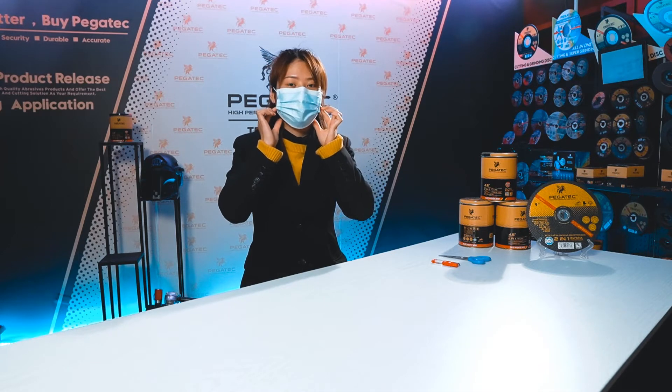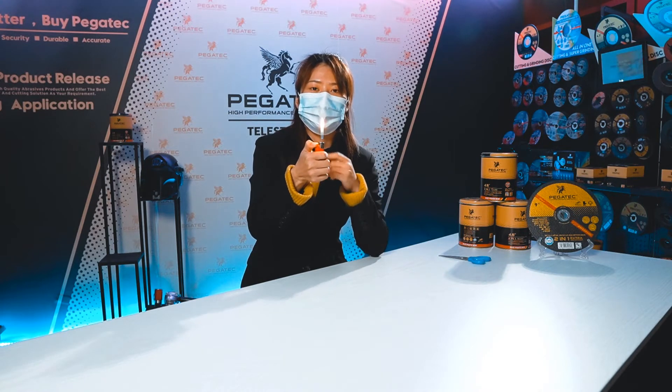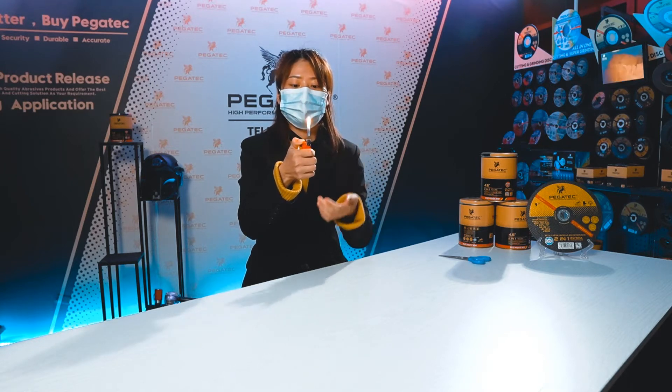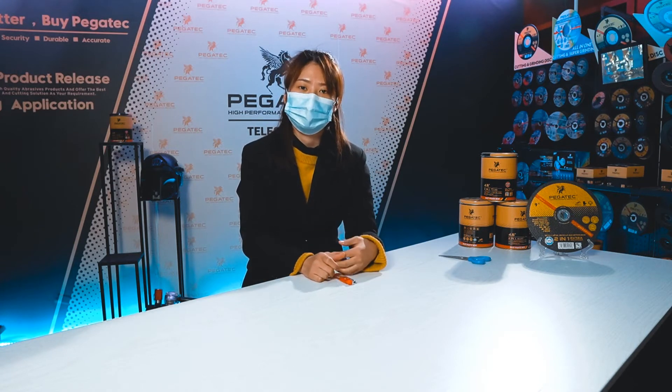Take a deep breath, and then we will set the fire and breathe out. You can see the fire is still on and not disappear. You know why? Because this face mask inside has the spray coat.